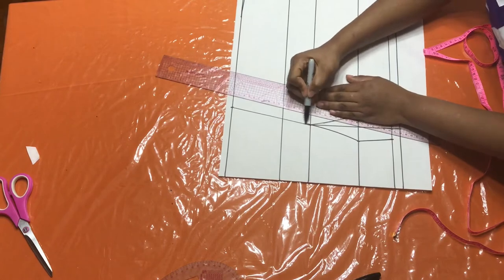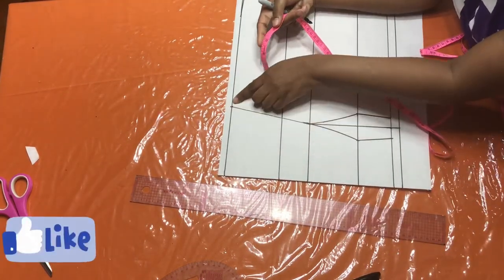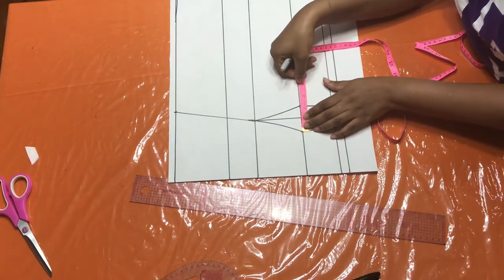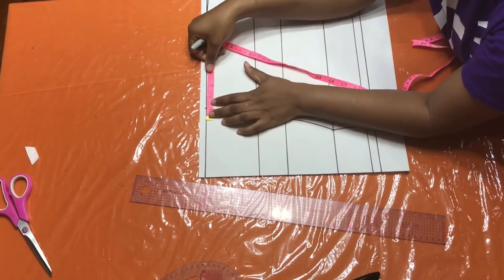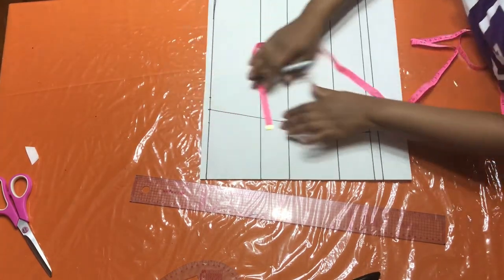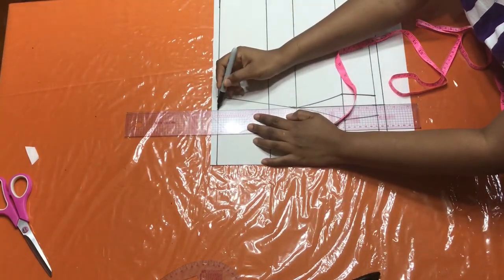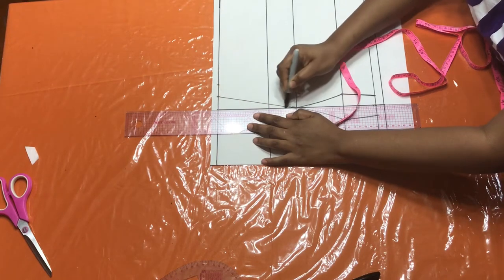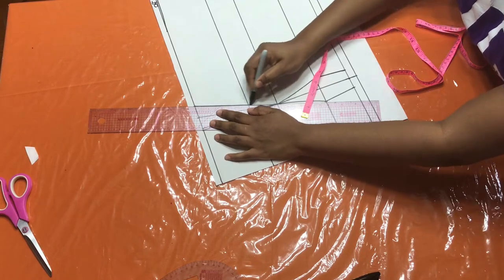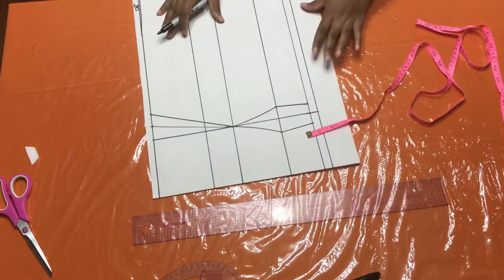There you have your five and a half inch point. Now at this point, you are going to put whatever measurement you have on the bust. I have one inch on both sides, so I'm going to put one inch on both sides here and connect it to that bust point line. There you have it — your darts are being made.